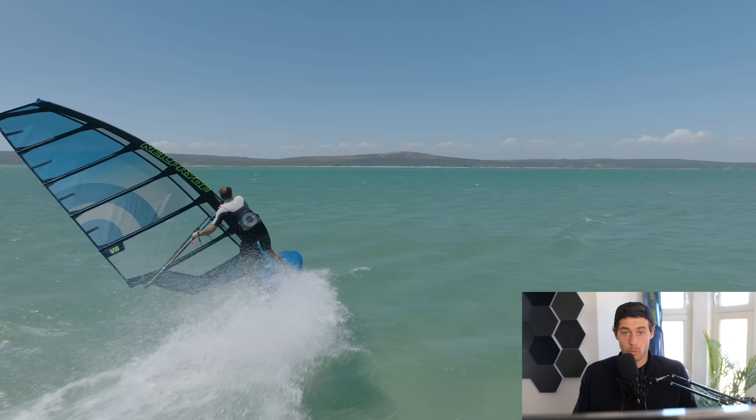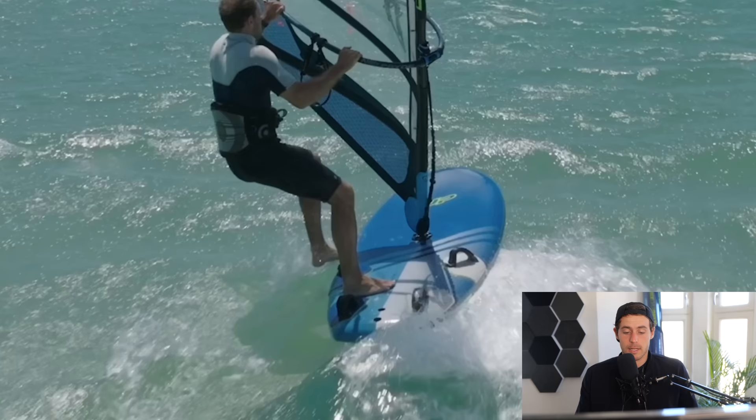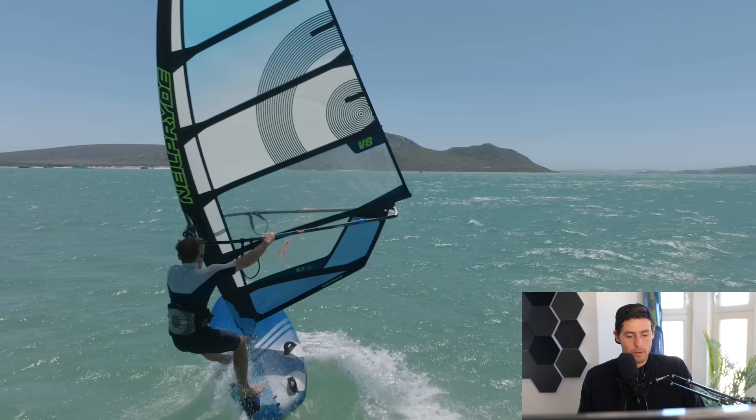I always want to look where I go — your whole body follows where you look. Because I don't know this board as well as my slalom boards, I'm adjusting my feet to find the right position, but the big board gives me extra margin for error. Boom close to the mast, rotate, then I'm harnessing the power by stretching the front leg, bending the back leg, and bringing my hip out. With slalom gear, the slightest mistake ends the jibe immediately and you crash, spending more time in the water than practicing jibes.